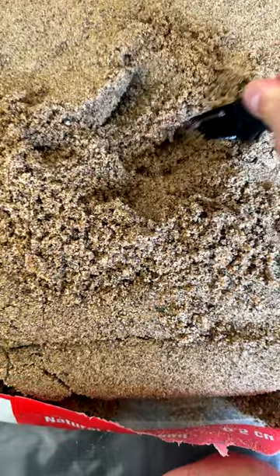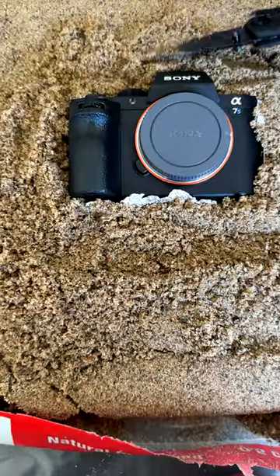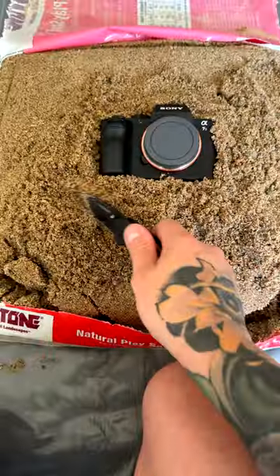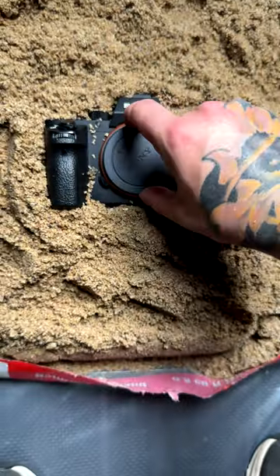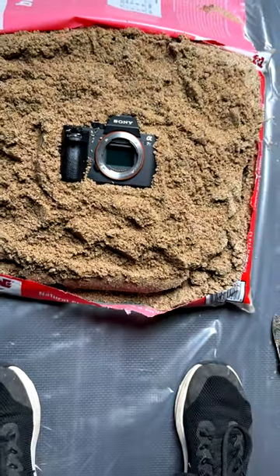Use a knife to cut out a little space for the camera and to adjust the sand just perfectly — be very careful. I want full control over the lighting for these photos and I'm going to be very careful exposing the sensor of this camera.